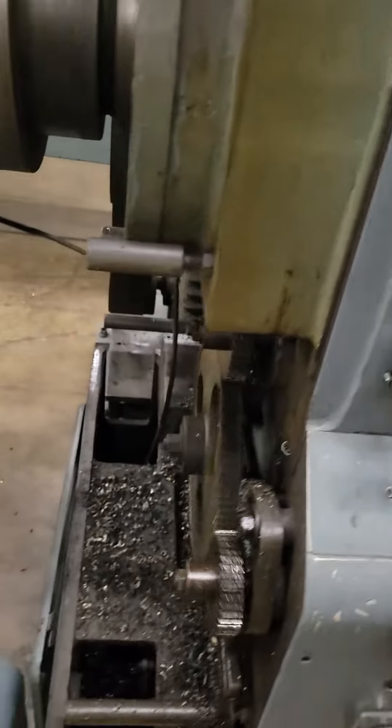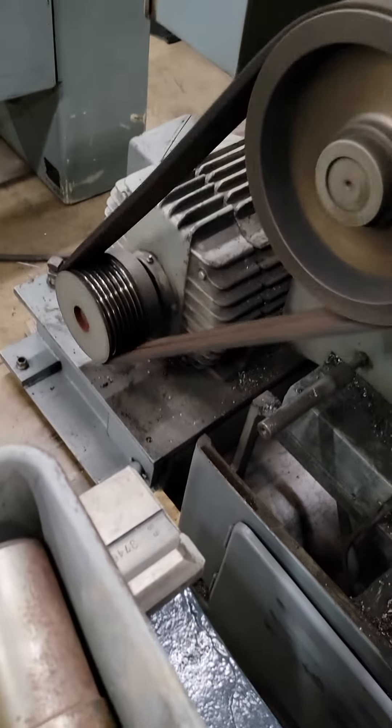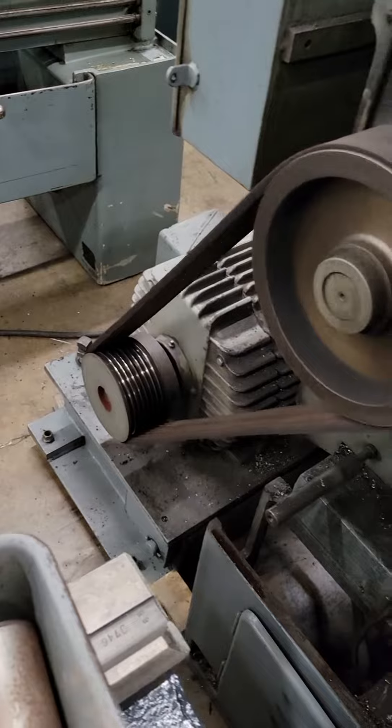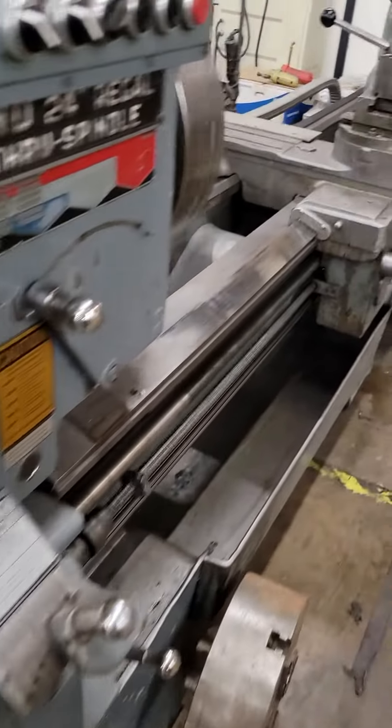Got the back cover off. Things running smoothly. There's the motor mounted on the floor. You might want to bolt that down.